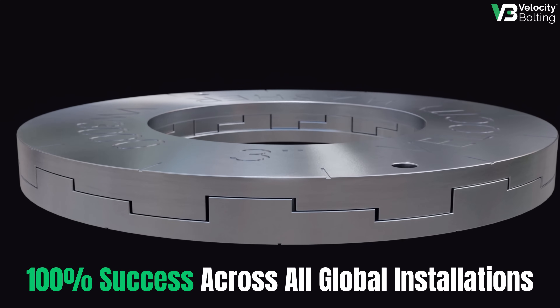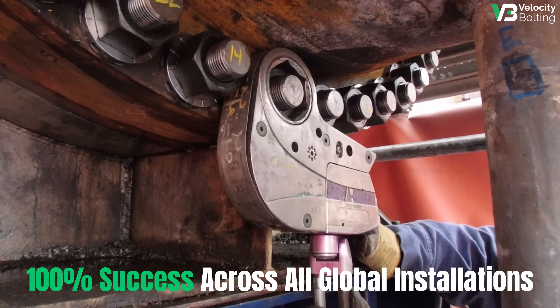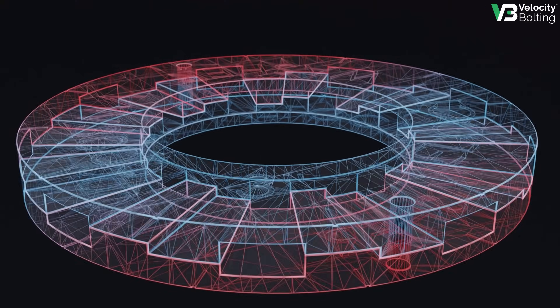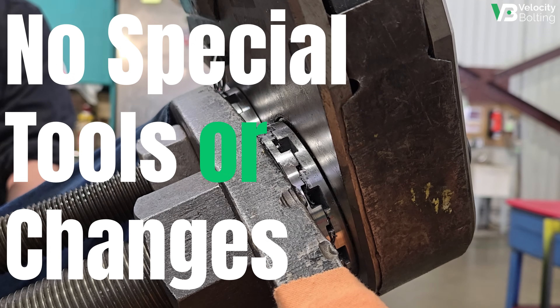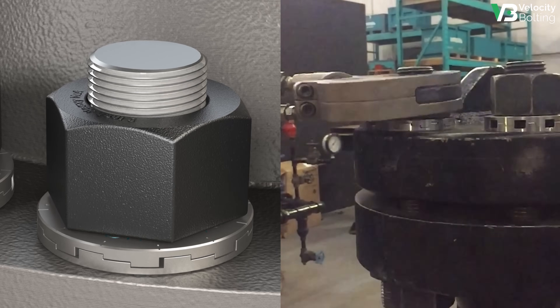With a 100% success rate, Velocity Washer has proven results with the largest industrial players across the globe. Velocity Washer can be installed anywhere a hardened washer exists, with no special tools or changes to your work procedures, including your current bolt loads.